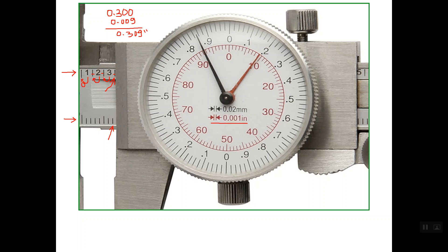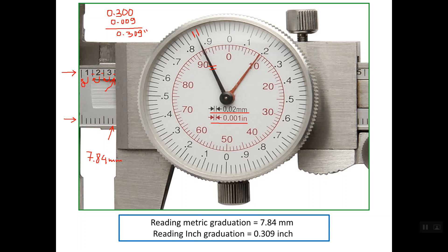Regarding the metric reading, let's start with the main scale — the last line is line number 7, so we have 7 point something. The scale in black represents the metric system, and the longer pointer is pointing to a line closer to the second division. So the reading is 7.84 mm. The reading in metric graduation is 7.84 mm and the reading in inch graduation is 0.309 inch.